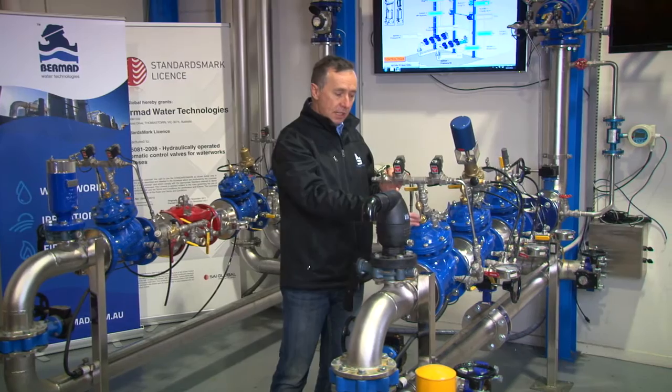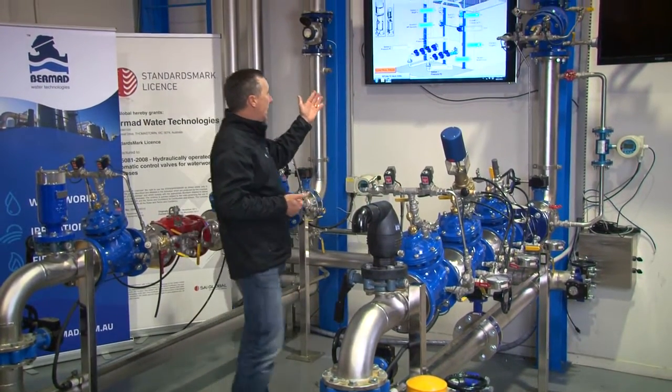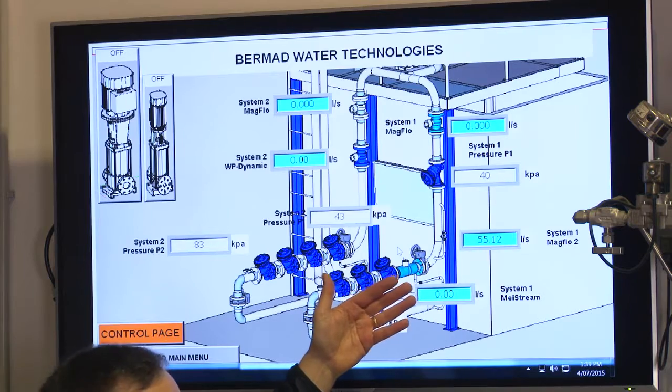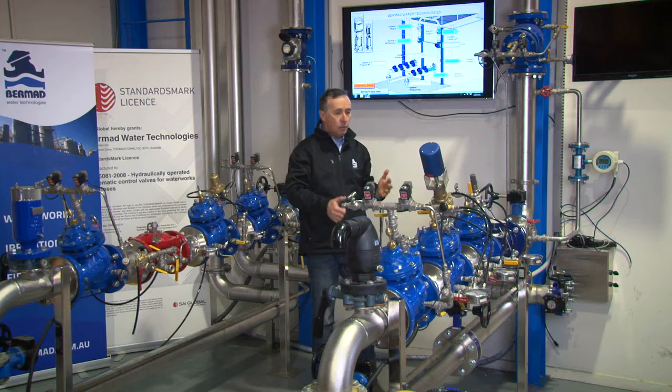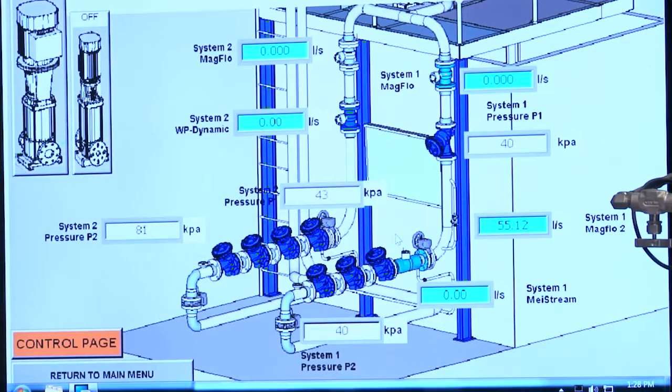Everything is visual so you can see valves opening and closing. We can identify exactly what goes on in the valve train as shown on the screen here, where we can see flow rates, pressures, and basically see everything that's going on in fine detail on the screen as well.